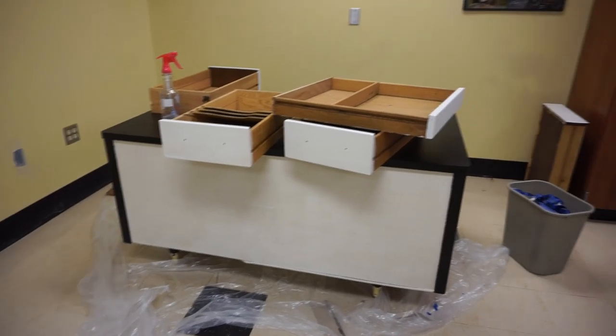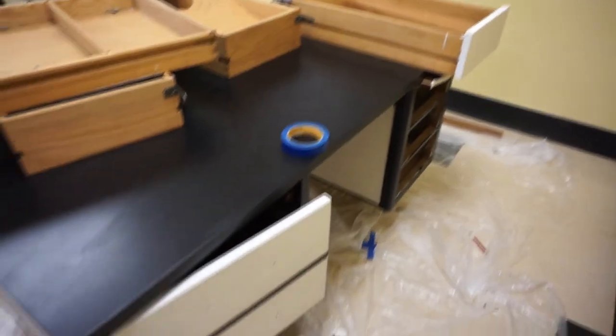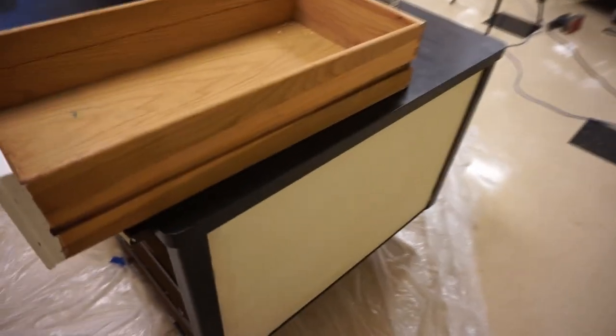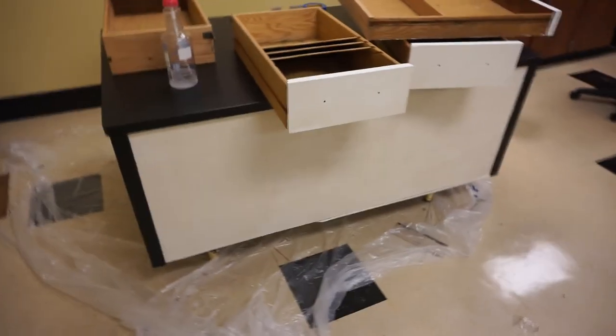How's it going guys? I'm about to start distressing my desk. Let me show you the other side because when I set up my camera you only see one side. All I'm gonna use is 220 grit sandpaper — I confirmed it's 220. I might also use an electric sander, I'm not sure. I'll get back to you when I'm done.